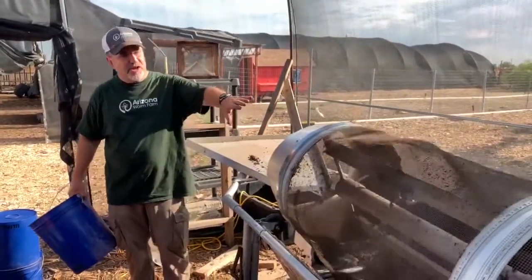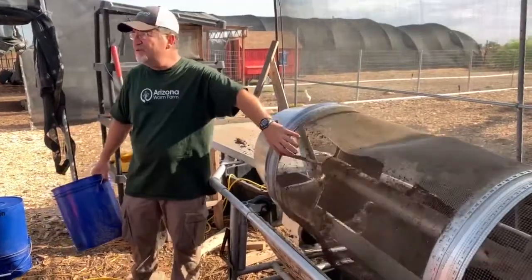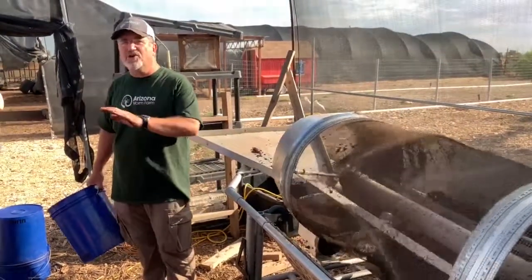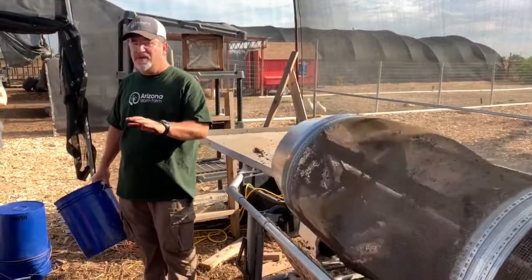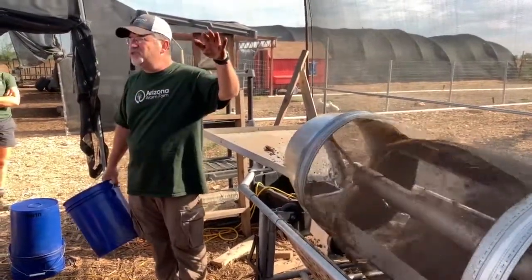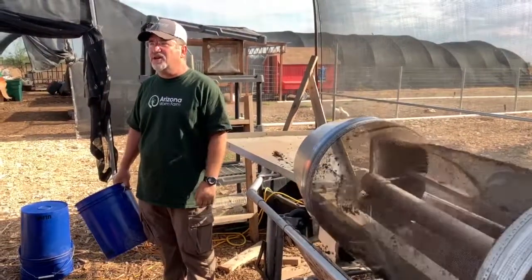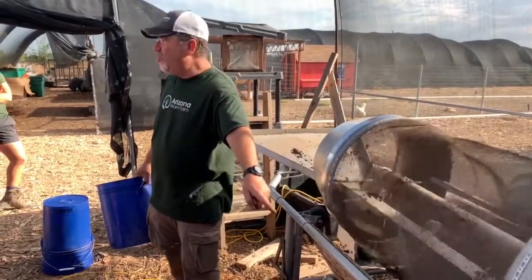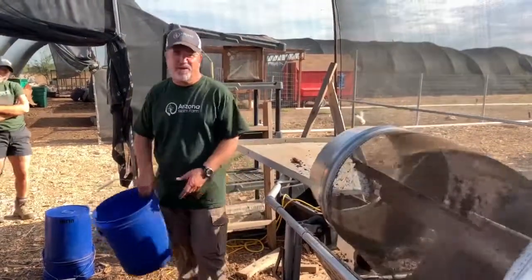What you're seeing is an eighth of an inch screen, and that eighth of an inch screen, for the most part, captures just pure worm castings. The second screen is a quarter of an inch, and that will capture the vast majority of the cocoons — so any cocoons in that bin will fall out into that second tray underneath it.